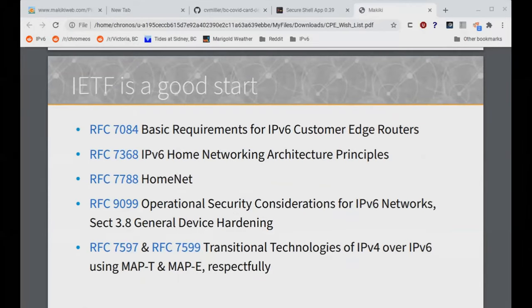Where's a good start to look at how to create an IPv6-enabled CPE or home router? Well, the IETF is always a good place to start. Here I've listed some RFCs: the basic requirements, home net architecture — which is very interesting and worth looking at — and the more recent RFC 9099, which covers operational security considerations, specifically section 3.8 for general device hardening. Also transition technologies such as MAP-T or MAP-E — it would be really good if the CPE supported these. Sky is busy deploying MAP-T in Italy right now, even as we speak.